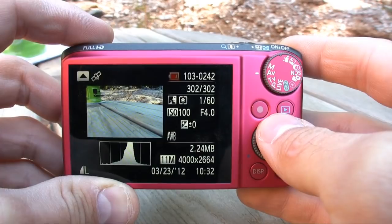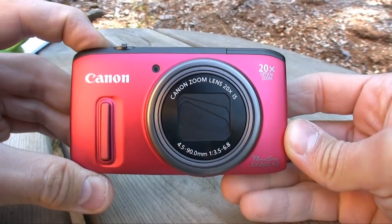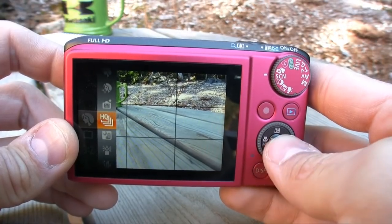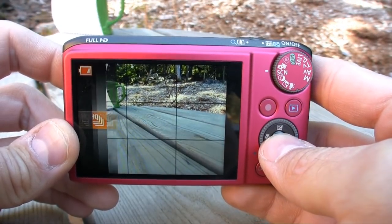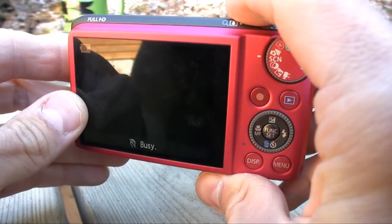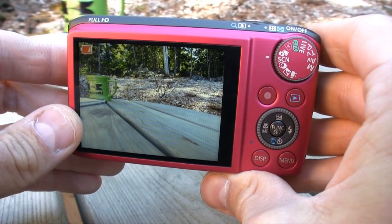Overall, the Canon PowerShot SX260HS is one of the most feature-packed compact mega-zoom cameras available. Under the hood, we have a 1/2.3-inch HS CMOS sensor — the same sensor found on last year's SX230HS — but the key difference is a new Digic 5 processor, which is faster. That means high-speed burst HQ shooting at 10.3 frames per second at full resolution. The results were very impressive, so if you plan on taking a lot of fast action shots, this is a great camera for it.